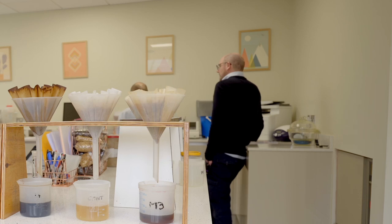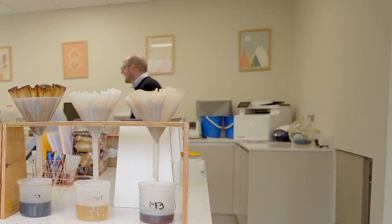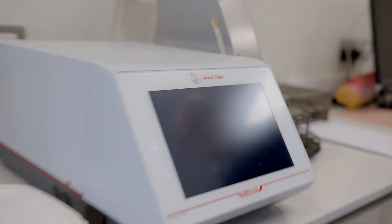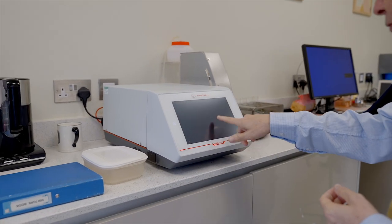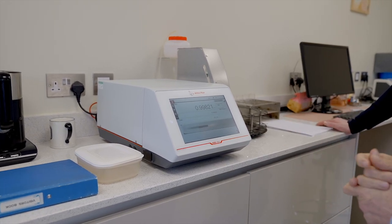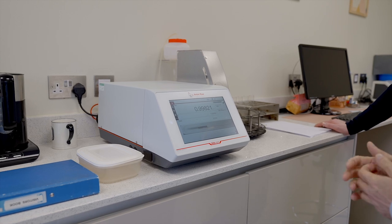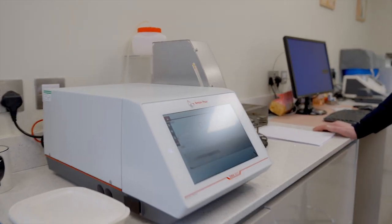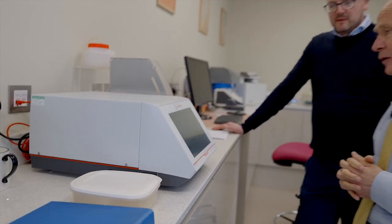What is this fancy Anton Paar then? This is a density meter, and that will give you the density and specific gravity of the malts we put through. Depending on what samples you put through, it can also tell you the percentage of alcohol in there as well.